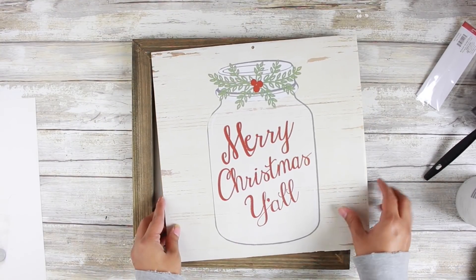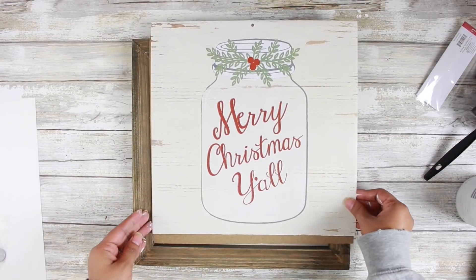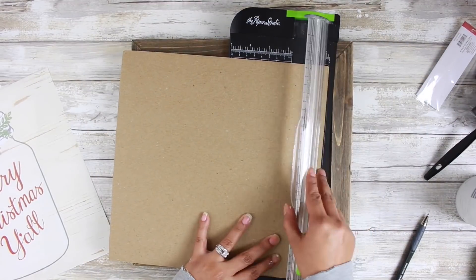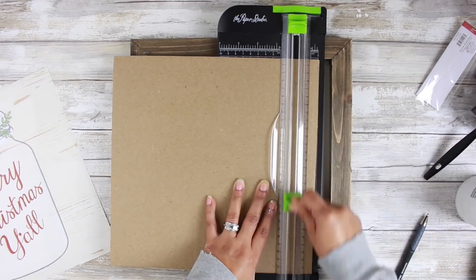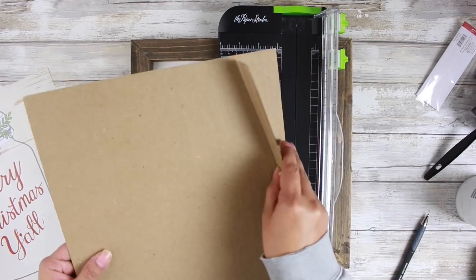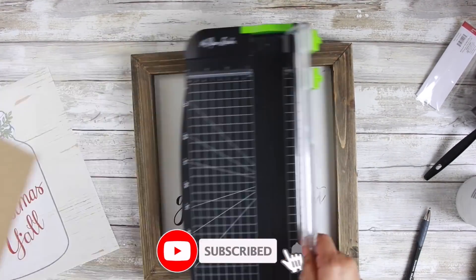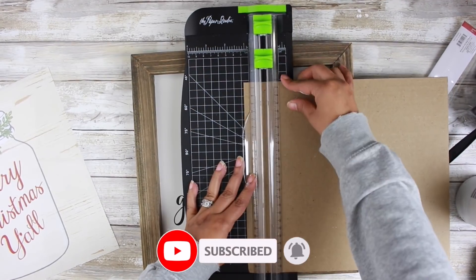I'm just going to trim it down to size to fit into this little thrifted frame that I have. I actually got three of them — they're wall decor pieces for $1.99 each. You just can't beat those prices at the thrift store.